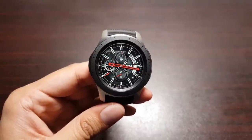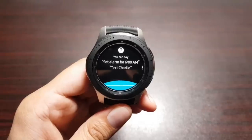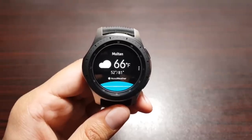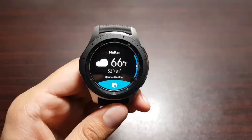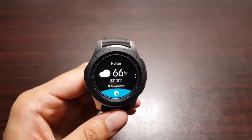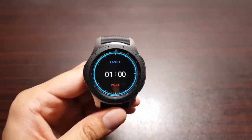The first thing I want to show you is Bixby. You can trigger it by saying 'Hi Bixby' — there you go. You can ask it anything, like 'What's the time right now?' or 'What's the temperature right now?' You can also tell it to launch apps and make calls. Let's try: 'Hi Bixby, start the timer for one minute' — and there we go.